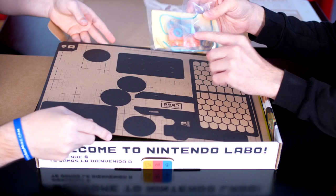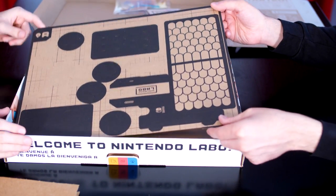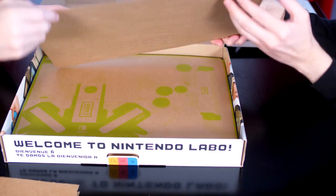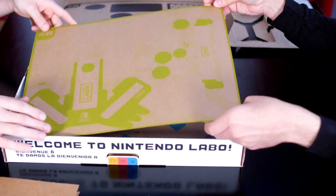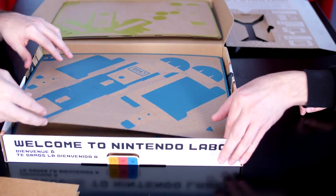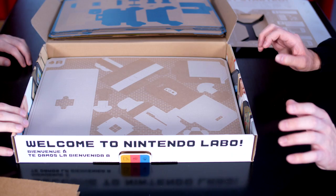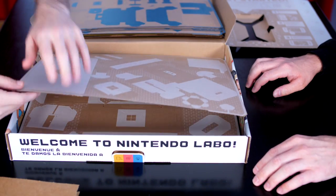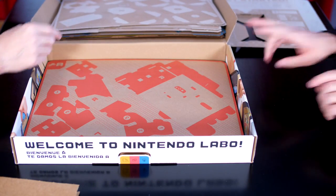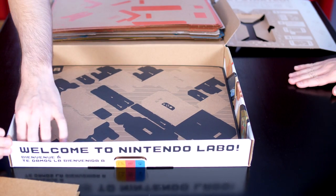Here's some rubber bands, string, and whatnot. This one looks to be the Toy-Con garage. And that's some pretty thin cardboard. This one looks to be the RC car. And this one is the Toy-Con fishing rod. And this one looks to be the Toy-Con house. And this is the motorbike — the one we've been waiting for. And this is the piano.